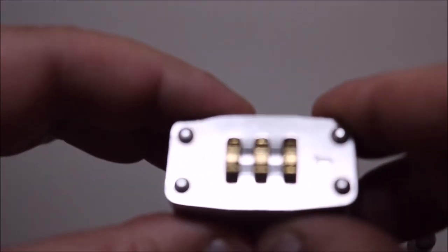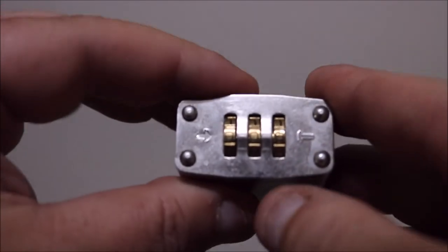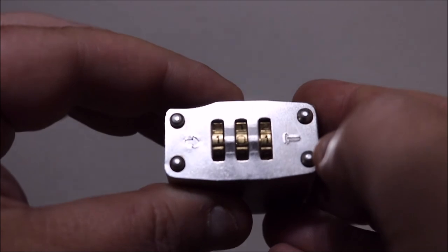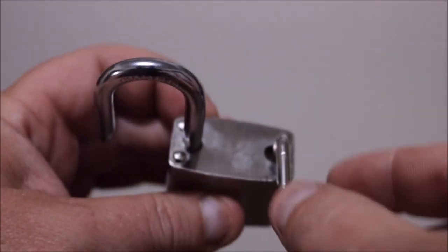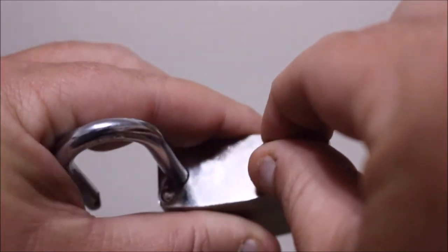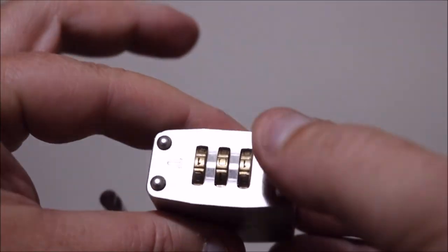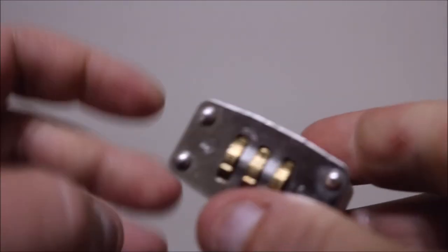Now go to the backside of the lock. Let's say you want your number to be 1-0-1. So we're going to change it to 1-0-1. Then you take it, turn it back to the way you had it, and pull it straight out. Your code should now be 1-0-1.